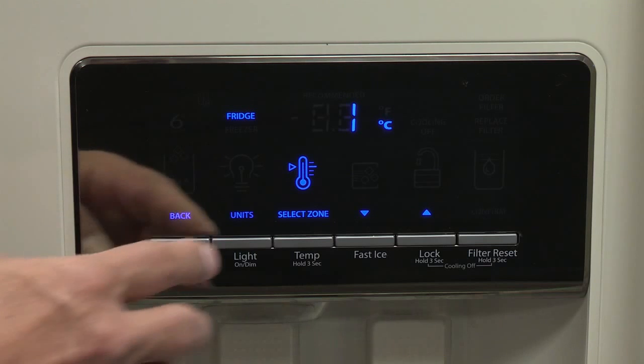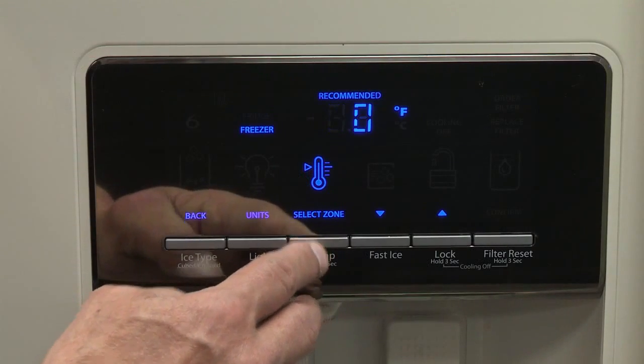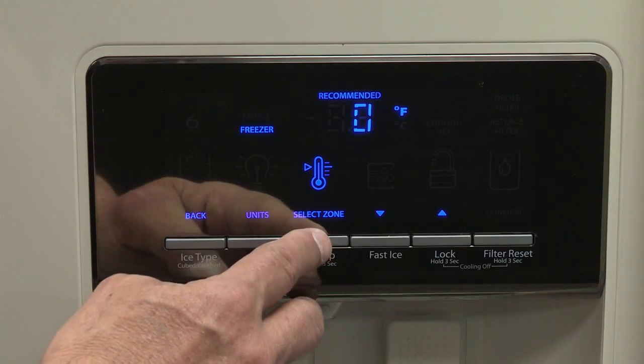To return the display settings to Fahrenheit, press the light button again. After the temperature mode is activated, press temp to advance between fridge and freezer.